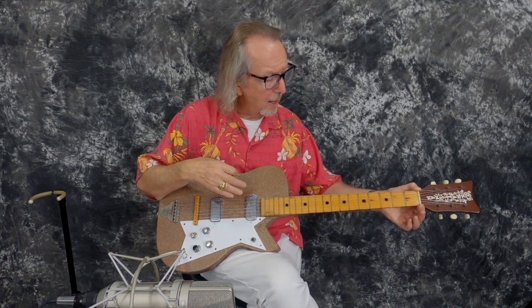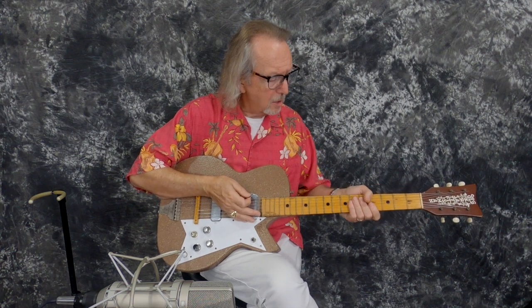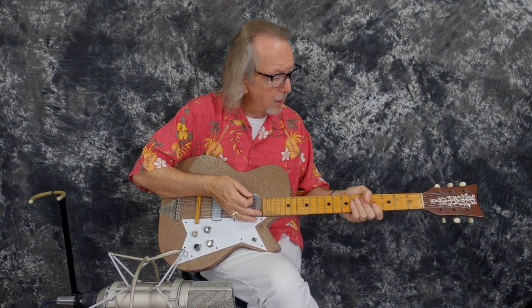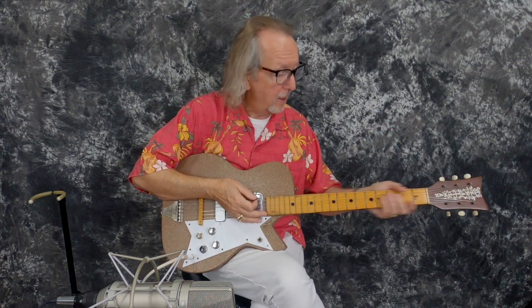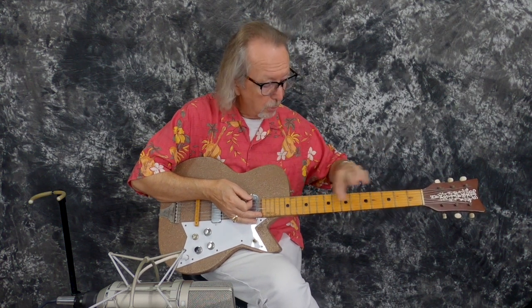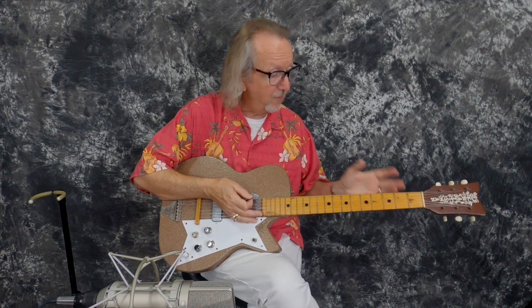It's got a big fat neck with a 25 and a half inch scale. The nut is one and eleven-sixteenths — that's a standard width, but it's a fat neck; it's a little deeper. It's not a D — it's just a big fat C in there. We've been playing some Ibanez guitars just before this, and it's like grabbing a baseball bat compared to the Ibanez necks. It's only because of the depth — the depth is deeper right through here than the Ibanez necks. Same size necks, they just feel bigger.